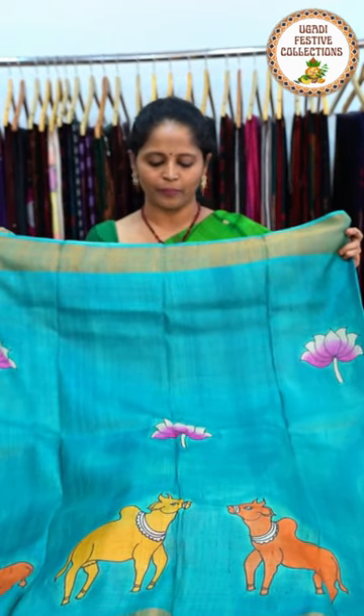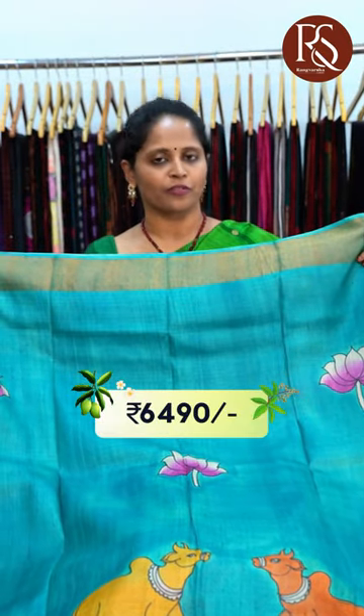The saree comes with a stripe pattern pallu and blouse. These sarees are priced at ₹6490 with free shipping.